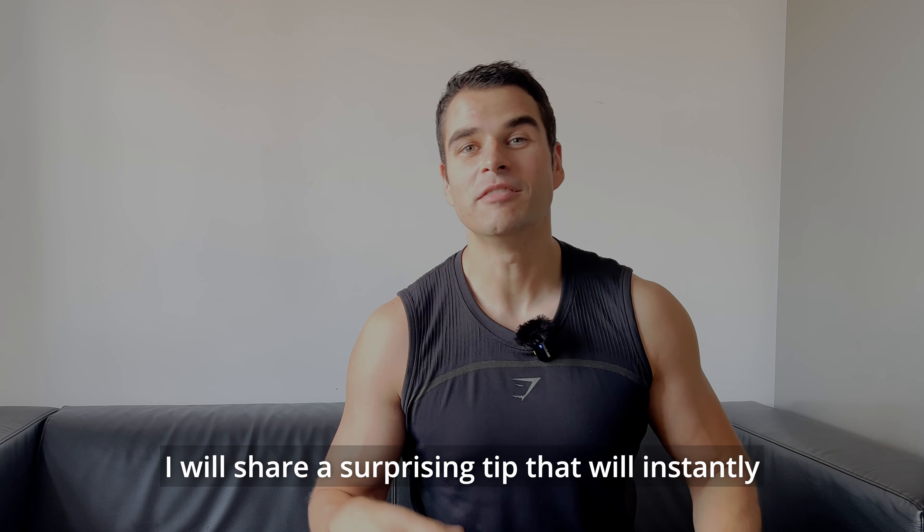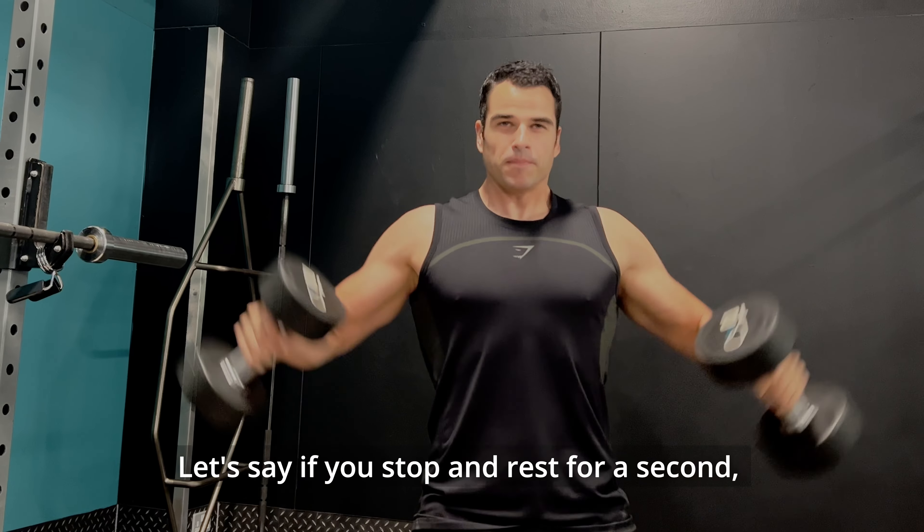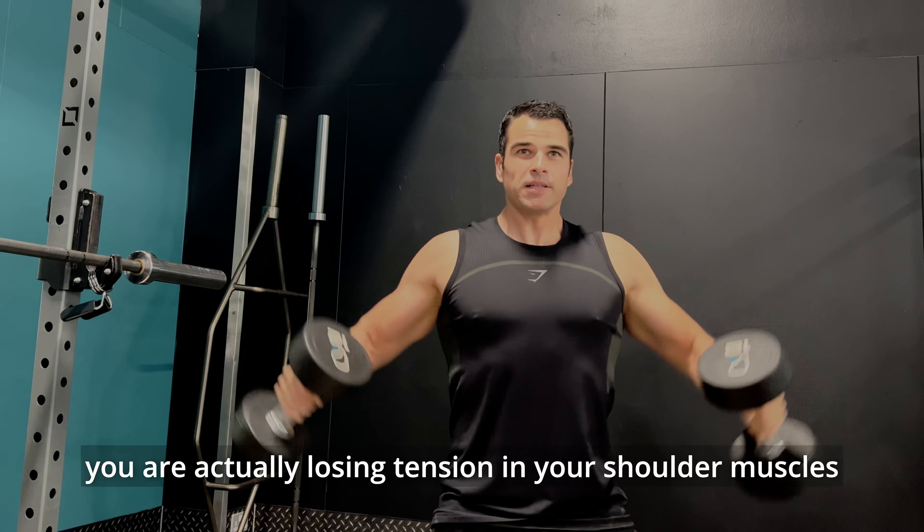Exercise number two: lateral raise with bent arms. Four sets by at least 10 reps. I like to start this one in front of the torso and push up. Do not rest — try to keep moving without stopping. This is really important to get those muscles working. If you stop and rest for a second, you are losing tension in your shoulder muscles and you will not get the pump you are looking for.